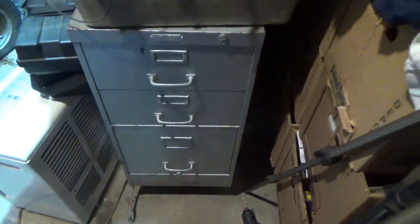Hey tubers, welcome back for another adventure. So this is going to happen to everyone sooner or later — you have a file cabinet and you don't have the key.